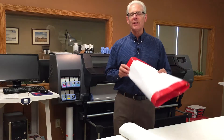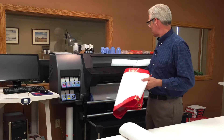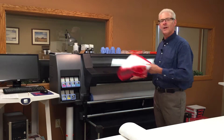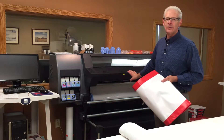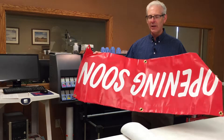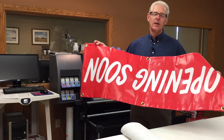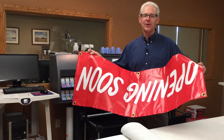Banners are very portable, very easy to use, and we print them right here at FuturePrint. This is the machine we actually print them on. It's a latex-based machine, which is good — it doesn't smell. Our employees can work in the same room as this machine without ventilation hoods. The ink is dry instantly — as soon as it comes out we can work with it. They're also safe for kids' rooms and hospitals where off-gassing is an issue. This machine has no off-gassing, which is very good.